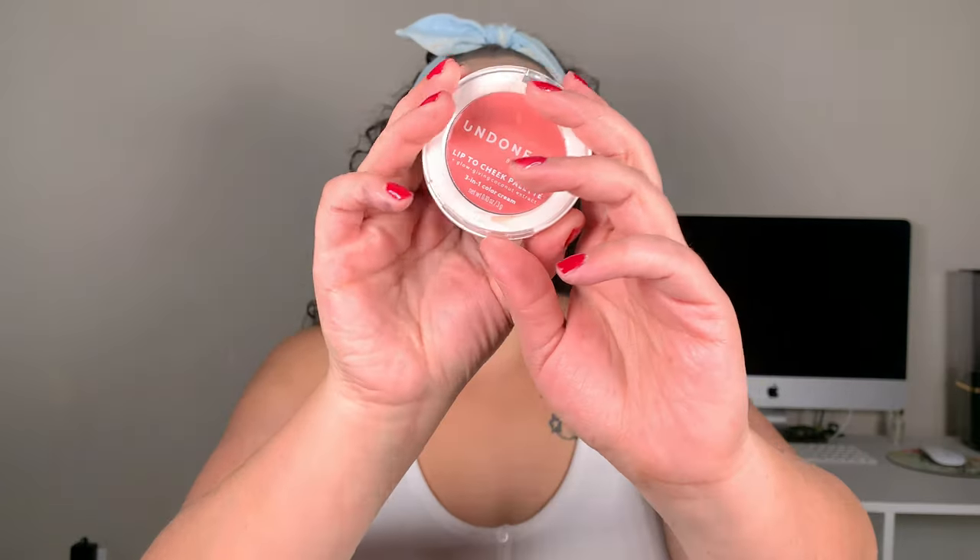Now we're going to use the It Cosmetics mascara on the lower lashes. Then we're going in with our Elf Putty Bronzer and just bronzing up the face with that — we could certainly use it. And then for cream blush, you guys chose the Undone Beauty Lip to Cheek Palette in the shade 325 Flair — super pink. I tap whenever putting it over powder because you don't want to disturb it. I notice the only time it gets disturbed is when I use that CoverGirl powder — that one does not like creams on top of it.